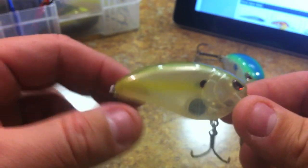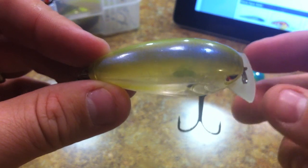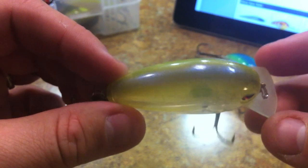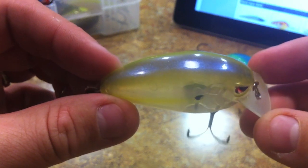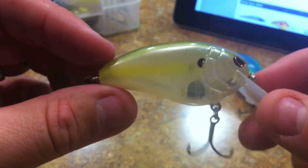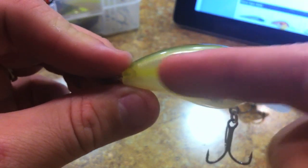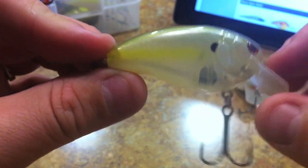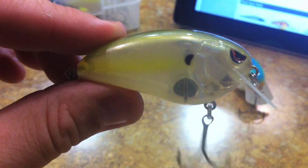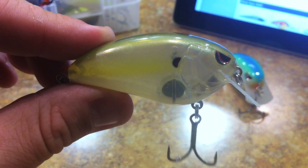The next color is Clear Chartreuse - it's kind of like a ghost chartreuse shad, similar to Lucky Craft stuff. It's got a pearl back that's kind of blue and light brownish, then fading into that blue, then into a clear transparent side with a shad dot right behind the gill. Then you have a chartreuse line going down the side and the same pearl belly. On the bottom it says Spro Fat John - so there is Clear Chartreuse.